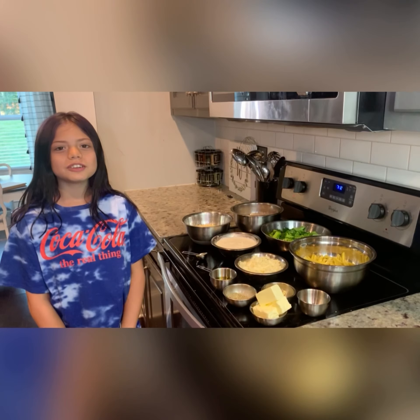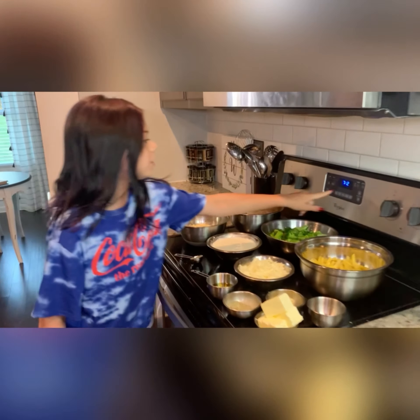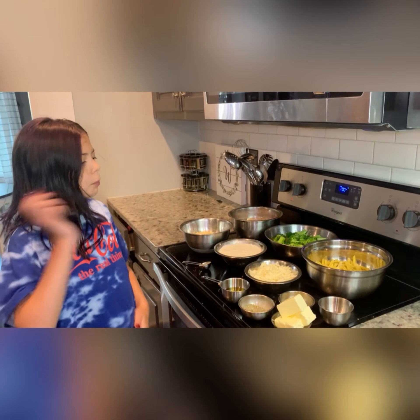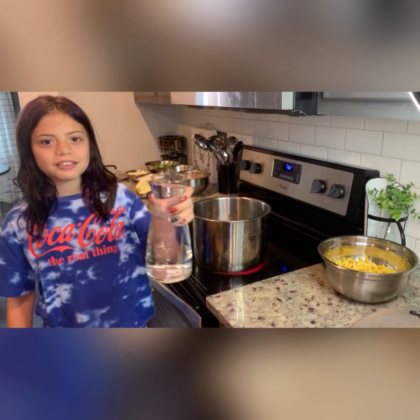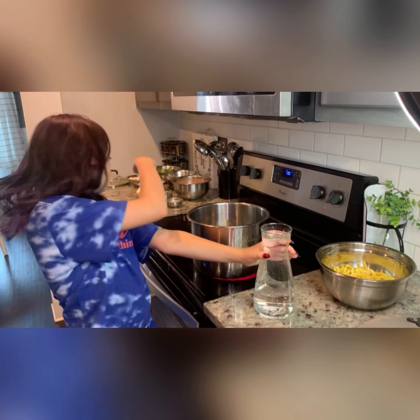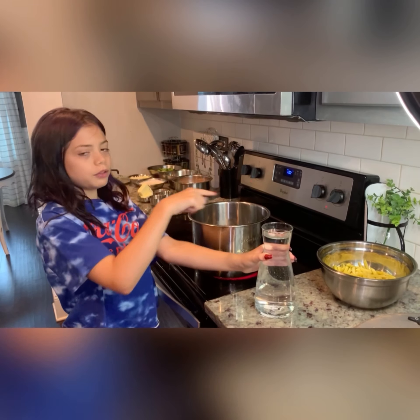First thing we're going to do is set the oven to 350. Now we have to move the ingredients because I have to boil my pasta. I got six cups of water and I'm going to pour it in here with a little bit of salt and pepper so we can boil the pasta.